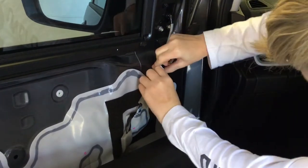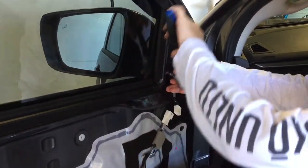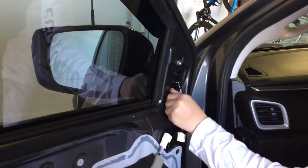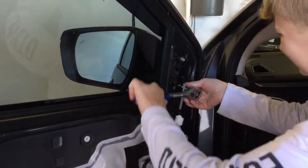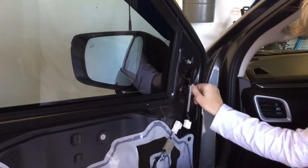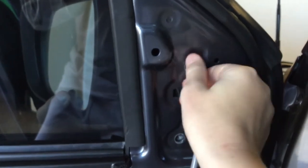Just pop that cable and you should be able to disconnect it like so. Then get the 10mm socket on the bolts — after you've done the first one you should be able to do them by hand. Then do the second one, and then the top one. Make sure someone is holding the mirror otherwise it will fall.